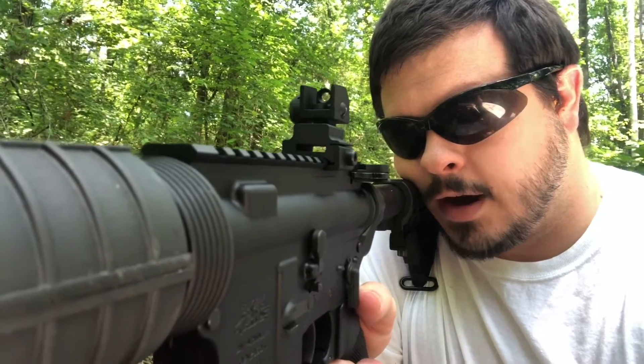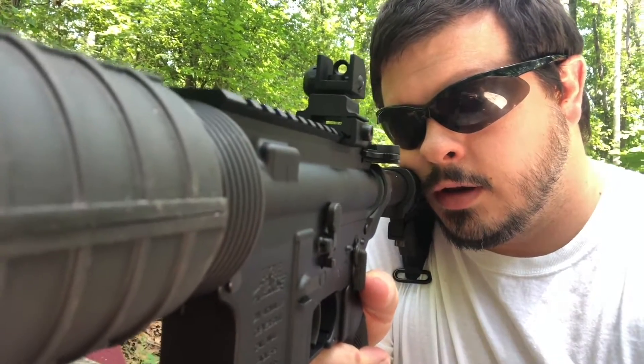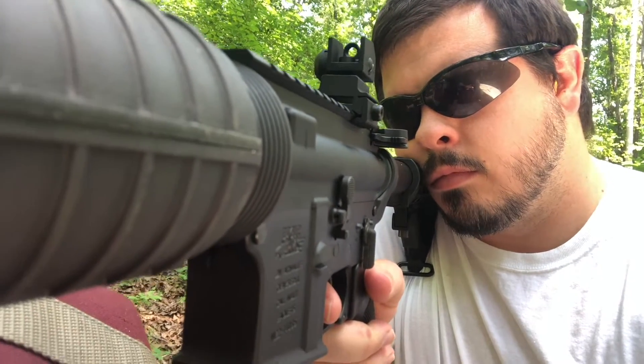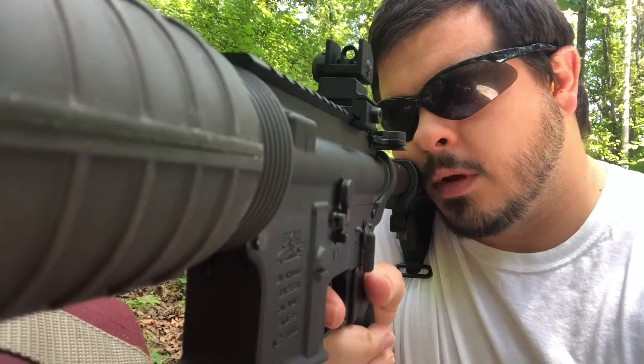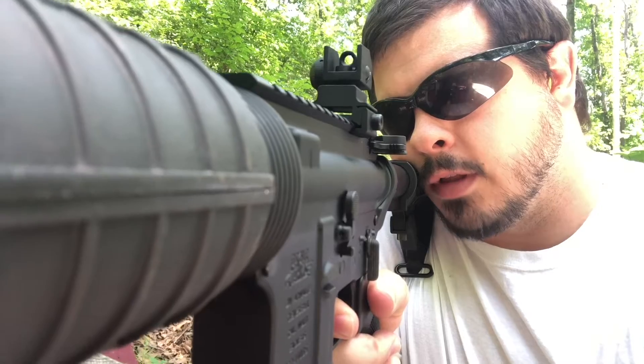And when you're ready to fire, just find your target downrange. Take your finger off the side, place it on the trigger, and slowly squeeze the trigger. Then release.